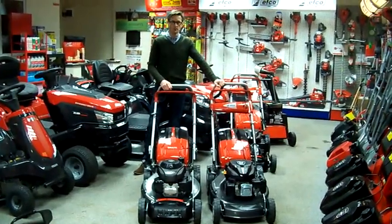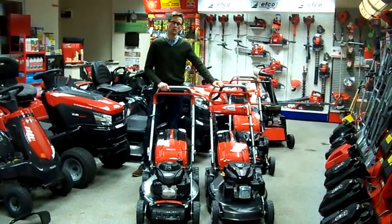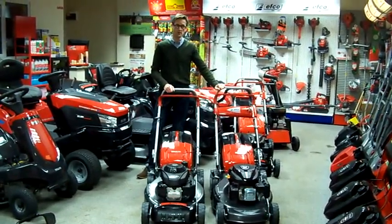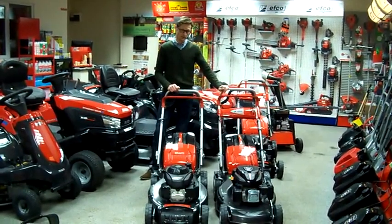Hello, I'm Simon from Tyson Mowers. I just want to talk to you a little bit and show you the Echo Allroad lawnmower. This is a steel deck model. It comes in two sizes: 20 inch / 53cm and 18 inch / 48cm as well.